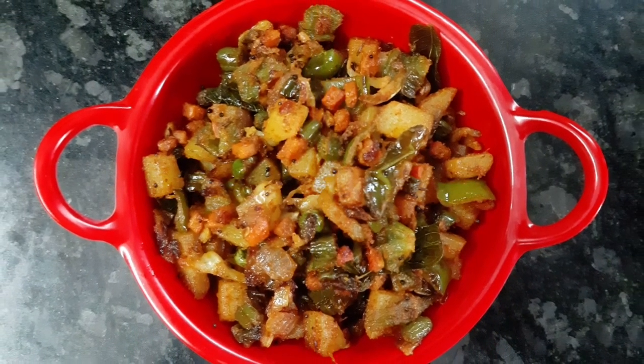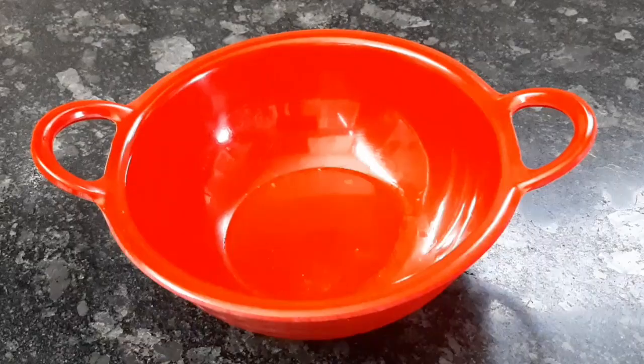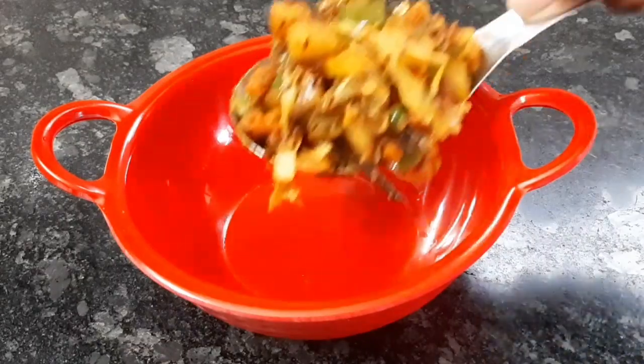Hello friends! In this video, I will show you a healthy and tasty side dish called Mixed Vegetable Fry.